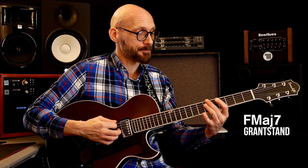Grant Green takes it right to the minor four — B flat minor seven. Then he walks it down in chromatic two-fives: A flat minor seven, G minor seven, C seven, to a normal turnaround in F major: one, six, two, five.